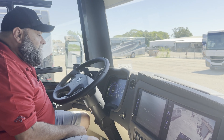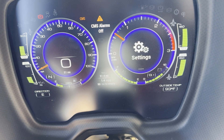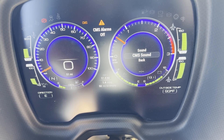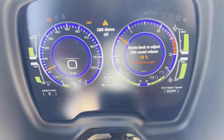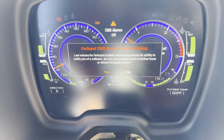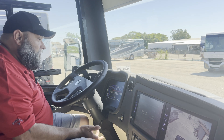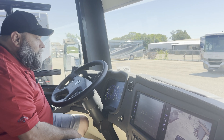One thing the system will not let you do is turn the volume all the way off — you can turn it down low but not fully off. To turn your volume down, go into Settings, scroll up to Sound Volume, go to CMS Sound. The knob usually starts around 50%; rotate it down to 5%, which is as low as you can go. Press Save, and it will ask if you really want that very low setting — tell it yes, and it saves.